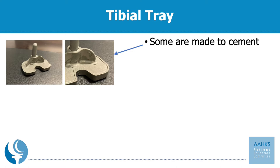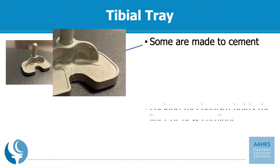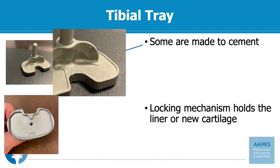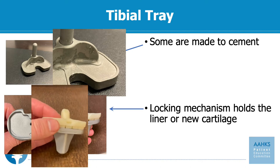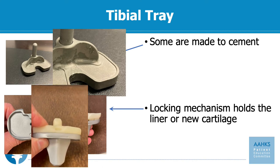The second function of the tibial tray after gaining fixation is to hold the polyethylene liner — that serves as your new cartilage. It is the plastic that locks into the implant or can sit on the surface and rotate. The good part is that the plastic is modular, meaning it is a separate piece, and in the future, if the plastic were ever to wear out, you could potentially change it as an isolated procedure without having to change out the entire knee replacement, even 15 or 20 years later.